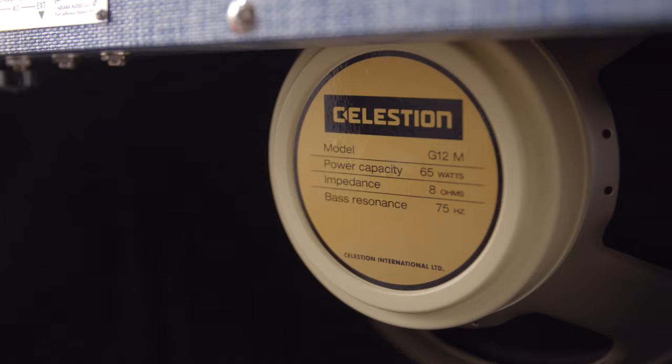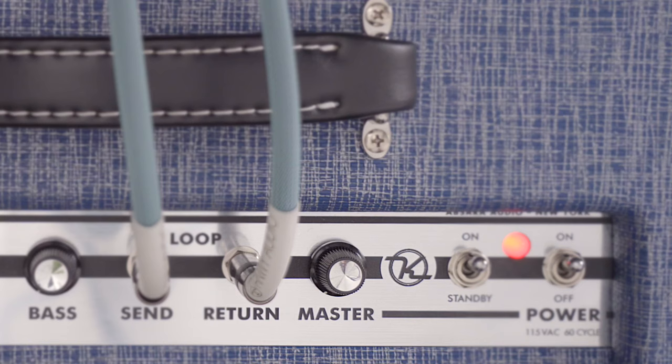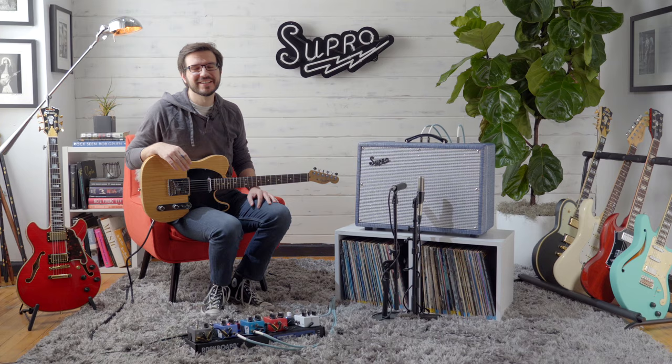Unique to the Keeley Custom 12 is the Celestion Creamback 65. It has a warm low end, a vocal-like midrange, and a detailed top end that has been heard on records from the 1960s all the way until today. You also get further control and flexibility from an onboard two-band EQ and master volume.